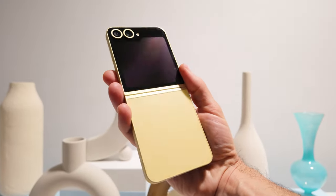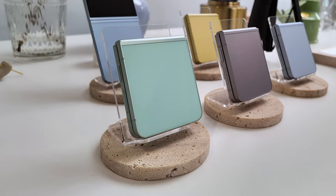I've got this blue color, which is pretty cool. There's a really nice yellow, which I think looks even better. Plus there's a mint and a silver shadow.